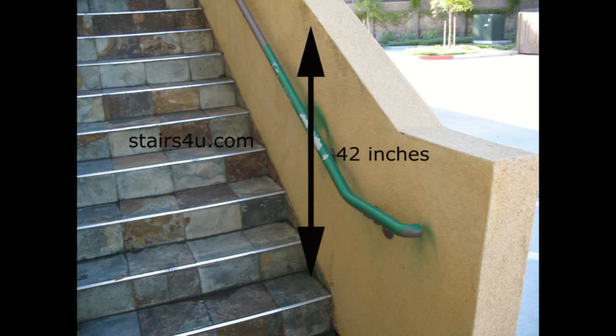A while ago, I received a comment from someone where they were wondering how you could measure your guard railing for your stairs. And again, it gets a little tricky here, but the best way I think I could explain it is with a couple of pictures.